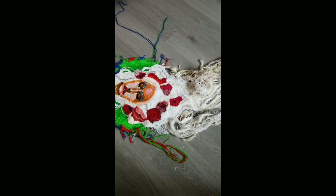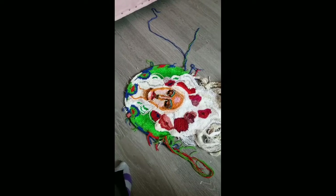I just spun Teeswater locks and plied them against mohair. I really hope to be able to bring her out in 2020.